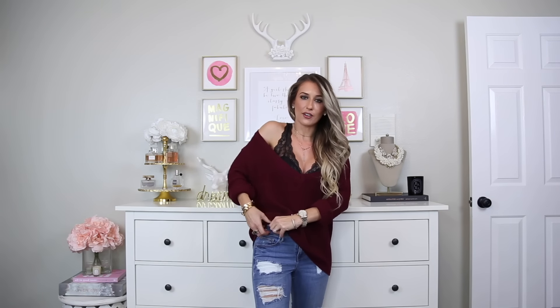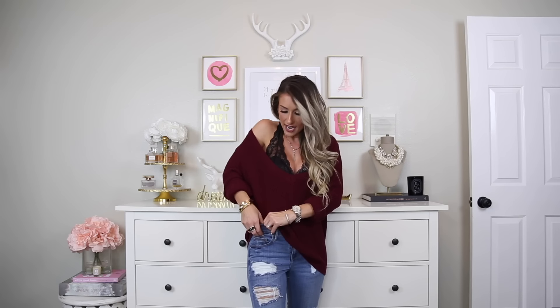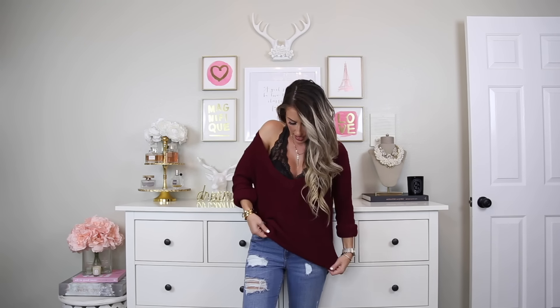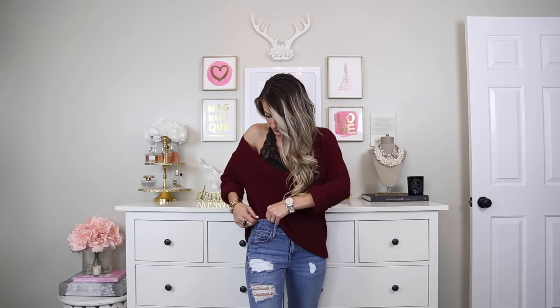I also love pulling my sweaters off to the side to show a little shoulder. When I do this, I like to tuck my sweaters off to the side. Take the material on the side that you have your shoulder showing and tuck it in — same thing as a front tuck. Just use your thumb and tuck a little bit of material, then take the sides and roll them under. That's the side tuck for an off-the-shoulder sweater.